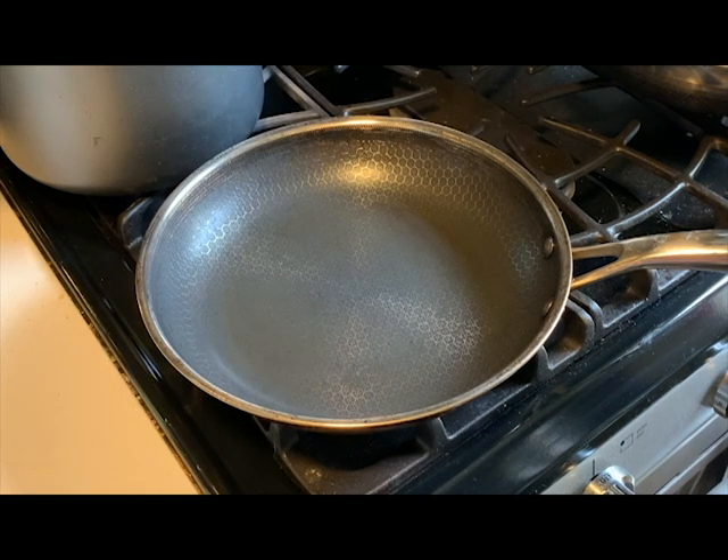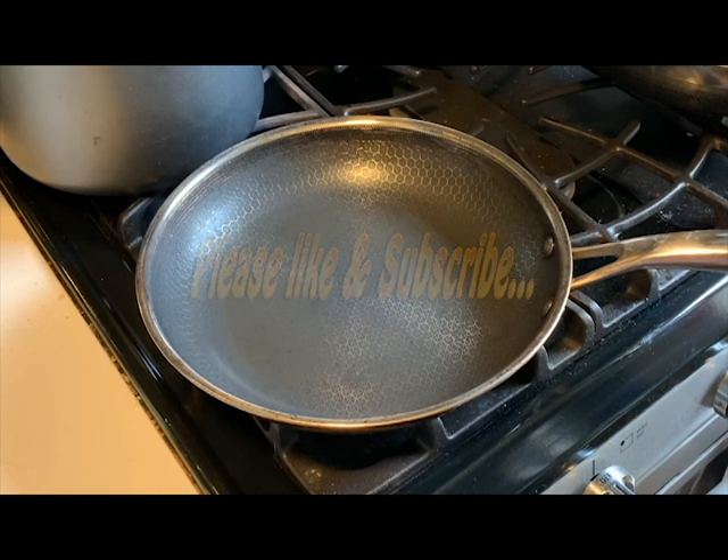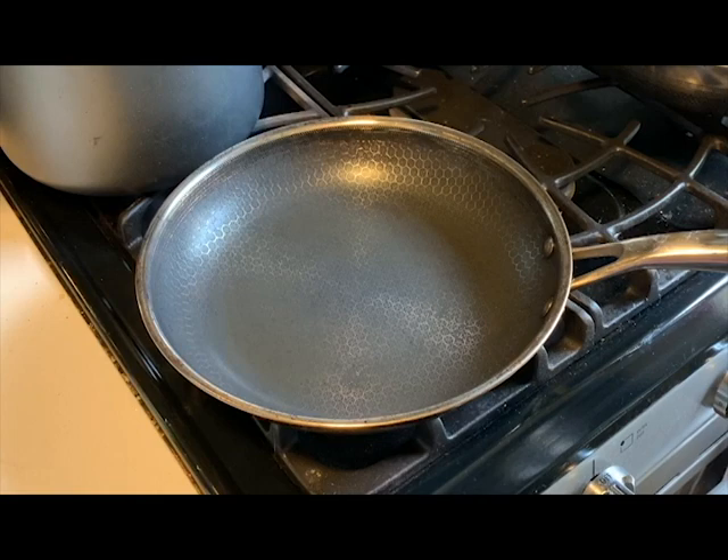Hello everyone, today I'm going to do a review of the HexClad skillet. I waited about six months to do the review because I wanted to really use it on a daily basis first. Most nonstick pans are phenomenal right out of the box, so a lot of reviews are just unboxing and testing where everything passes with flying colors. But I really wanted to use it as I would in my kitchen for several months and see how the nonstick surface held up.